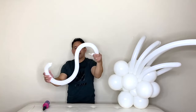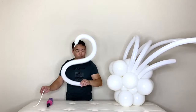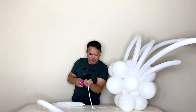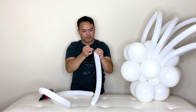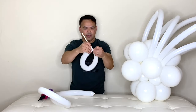This would be our swan. Before we put this on, we will inflate another one for the back. You don't want it too long. Leave the tip right here and then tie this here.